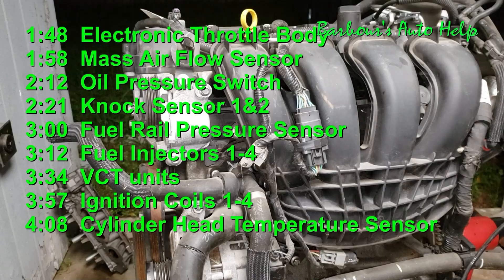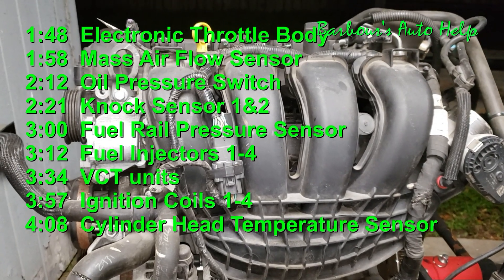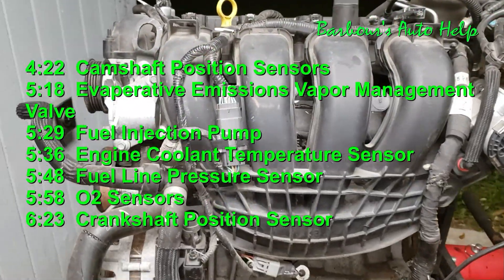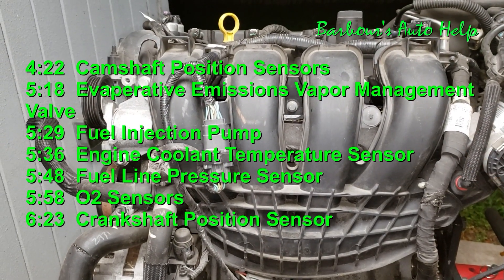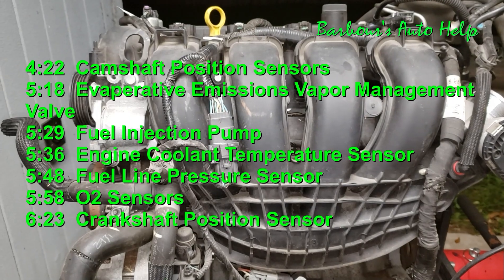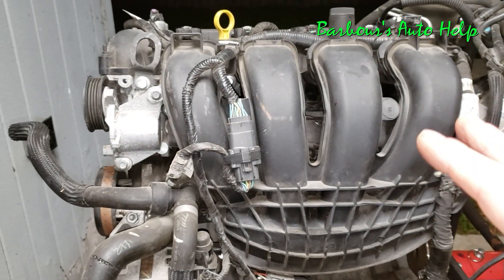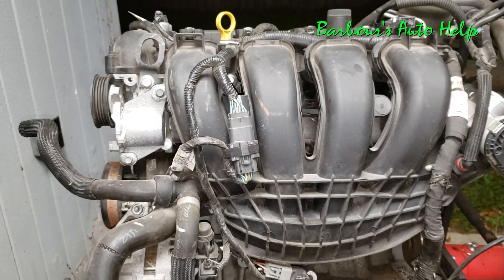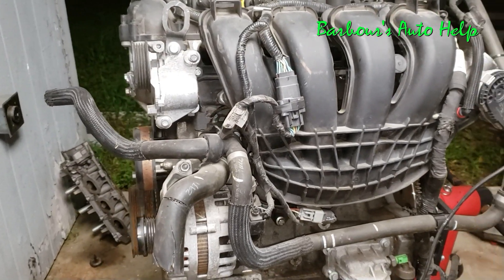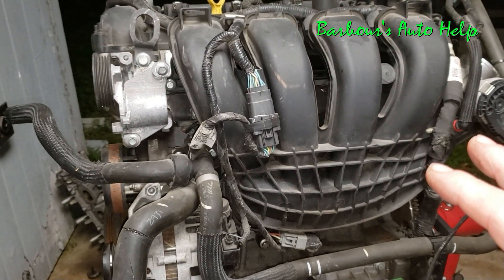Because I'm going to be going over a lot of locations and you may only be searching for one or two things, I'm going to put a list up with the different components and the timestamps you can skip to. This 2.0 came out of a 2014 Ford Focus equipped with a DPS6 transmission. This video is a continuation of my series on the 2012 to 2018 Ford Focus with a DPS6 transmission, so some things may vary from model to model. Always confirm component locations by looking at the engine and verifying in a reputable repair manual.